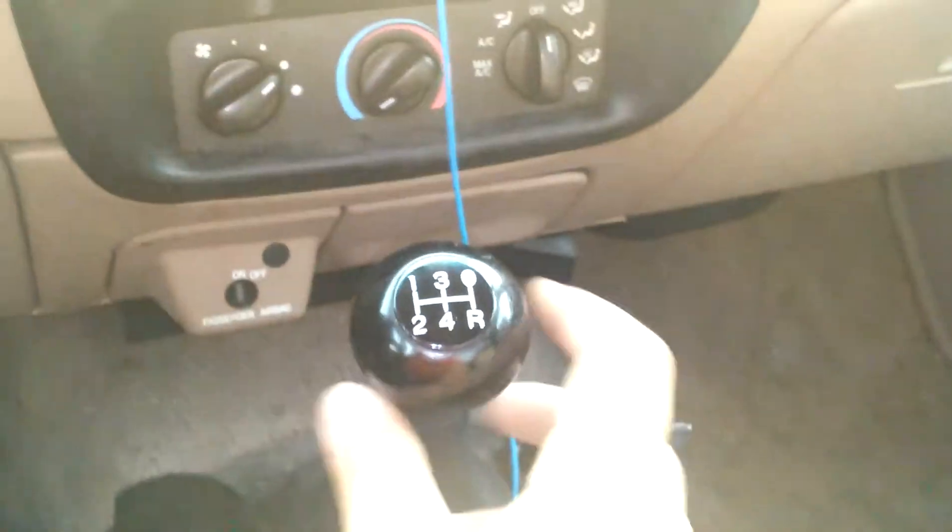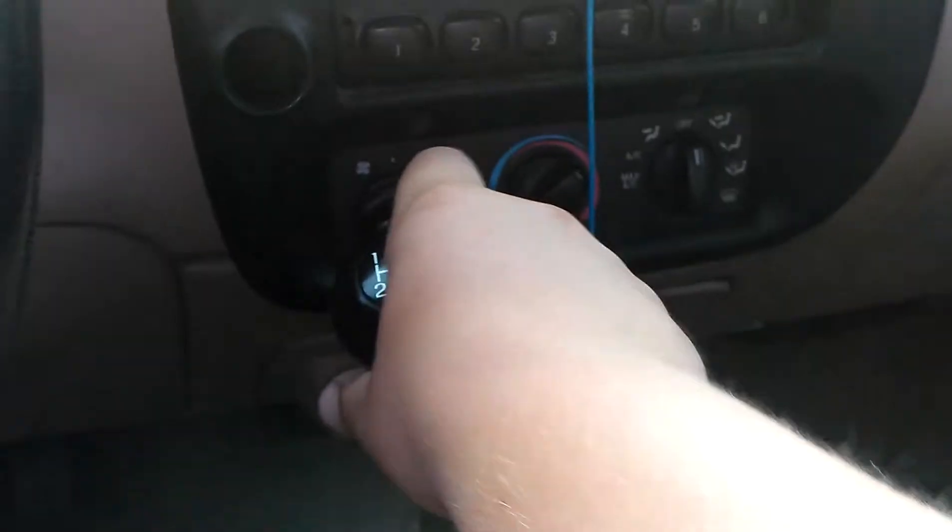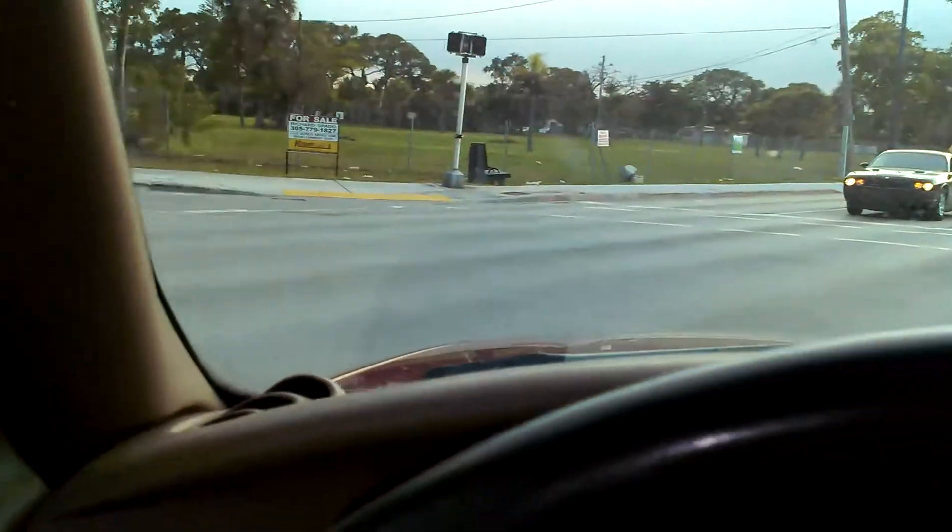Clutch all the way to the floor until you feel the floor. Shift into first gear. And then you slowly give it a little bit of gas as you easily let off the clutch. And then there you go — we're moving.